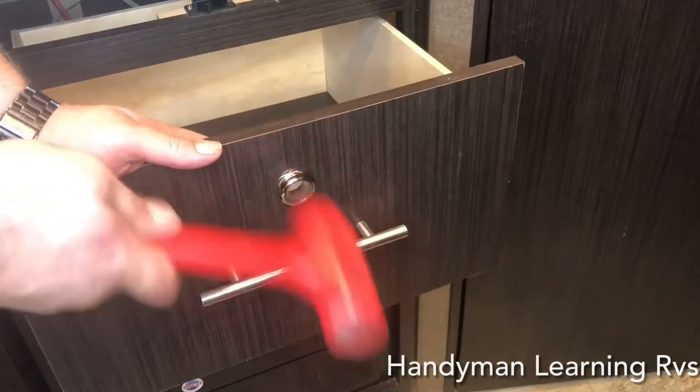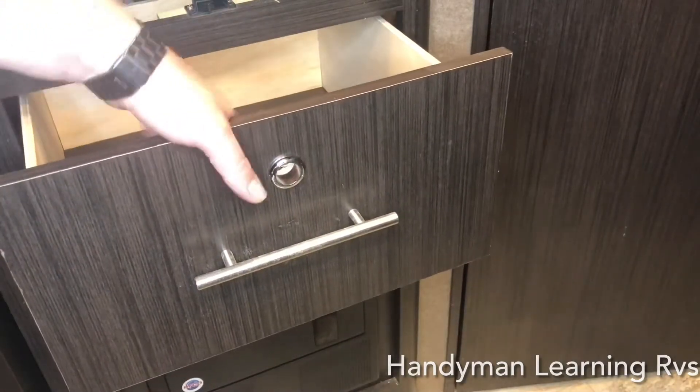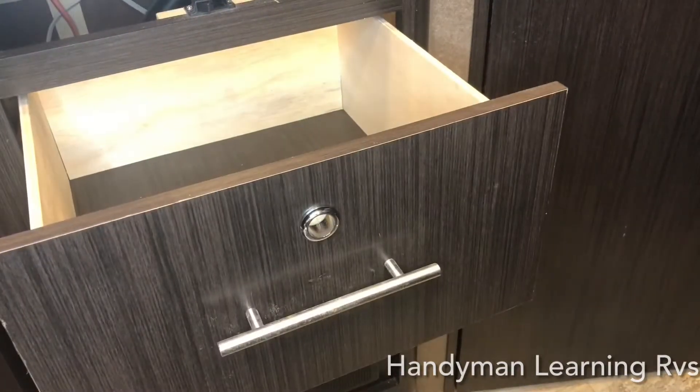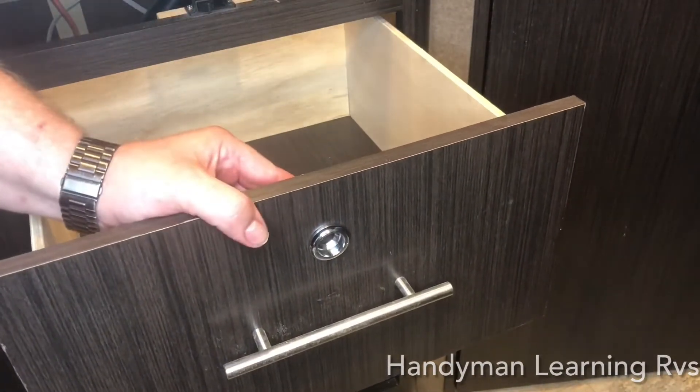Just take a little rubber mallet to set it flush. Now that it's flush, you can take the latch mechanism and slide it in and see how it looks.